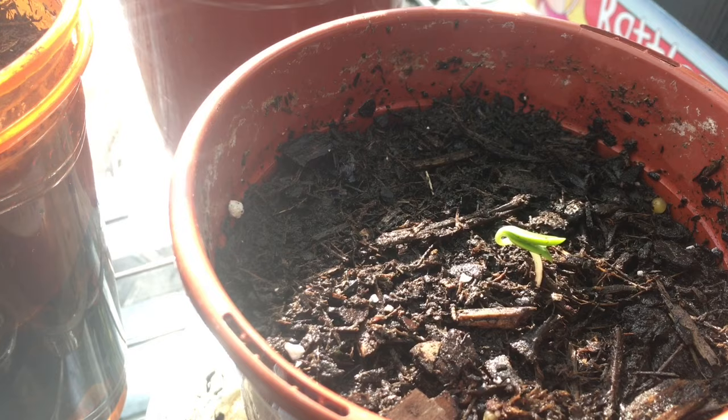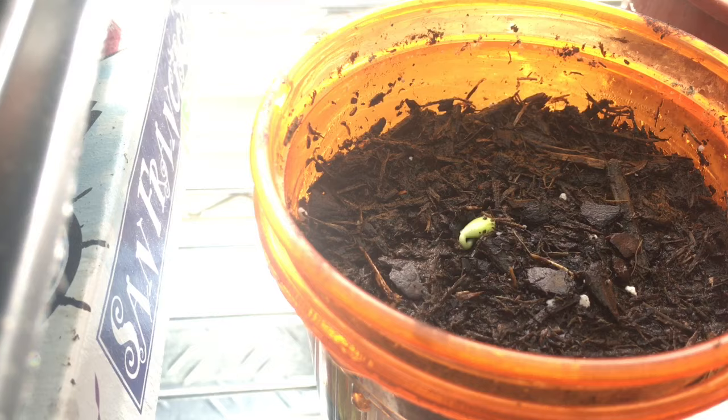Again, sprouting through, doing well — looks like they've taken hold so we're off to a successful start, and that's all you want. Once they pop above the soil you're in pretty good shape as long as you keep them watered.